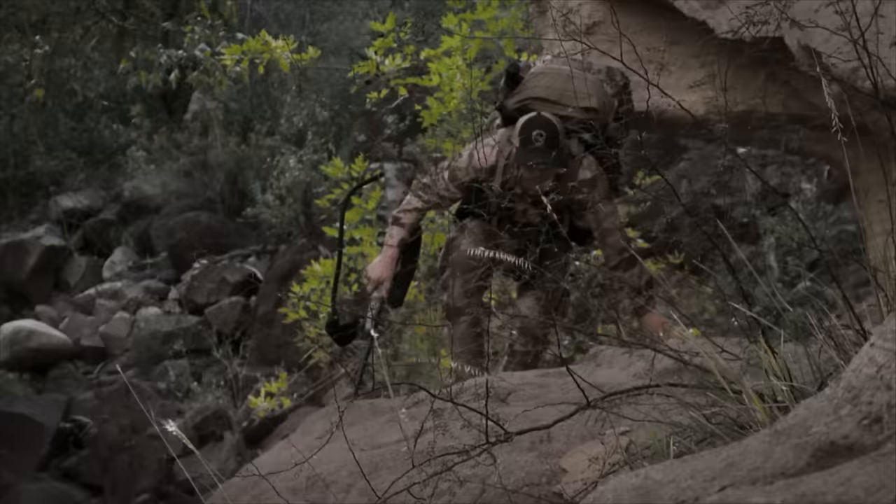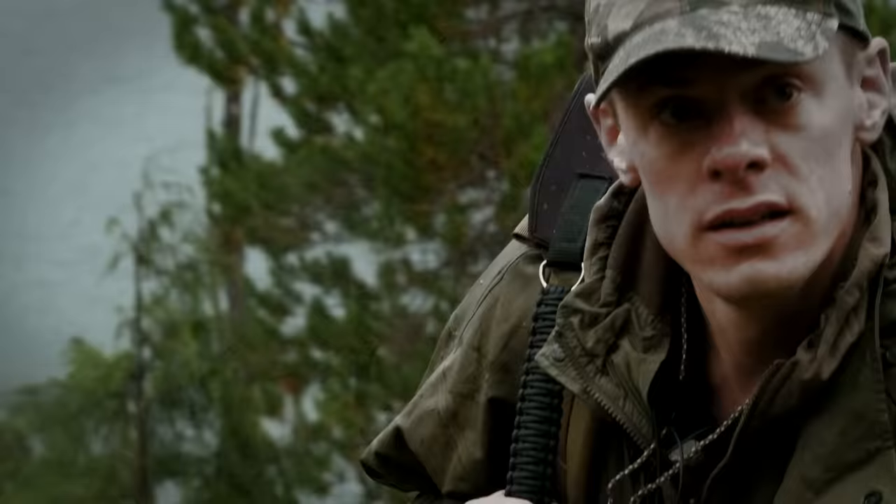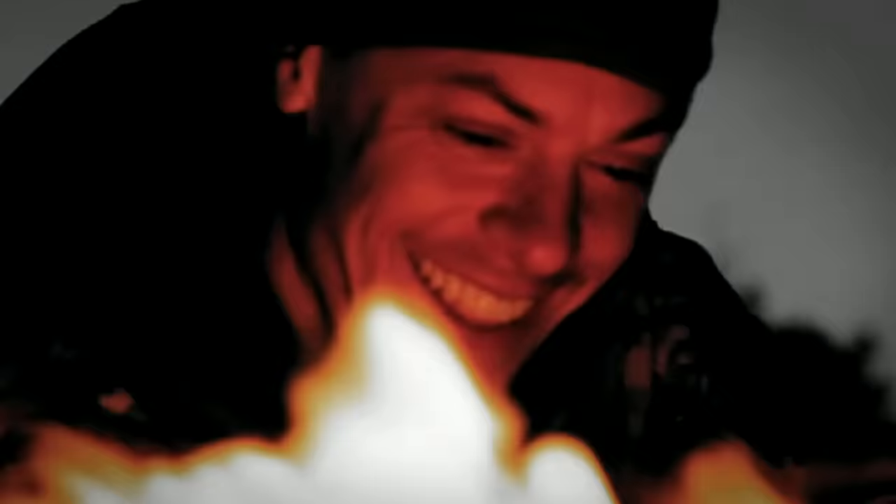I'm Steven Rinella. To me, hunting isn't only about the pursuit of an animal. It's about who we are and what we're made of. I live to hunt and hunt to live. I am a meat eater.